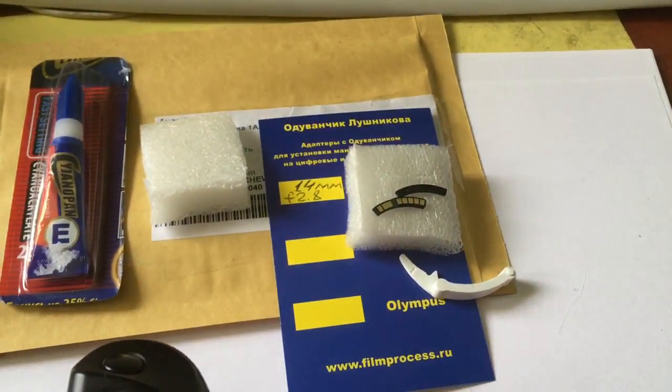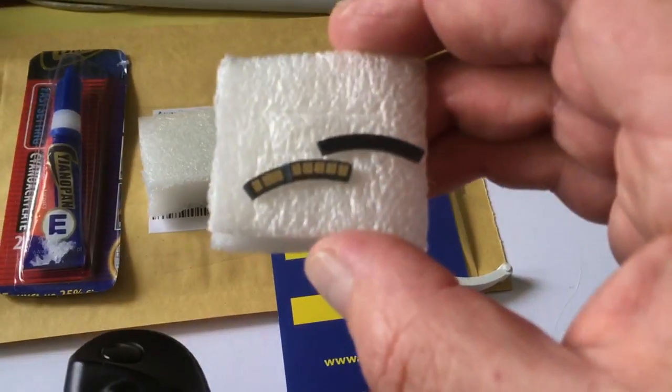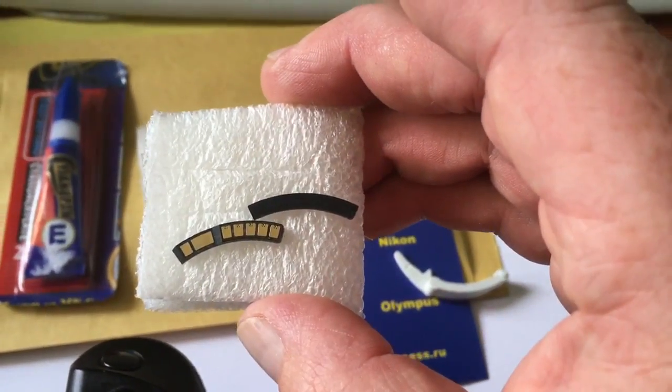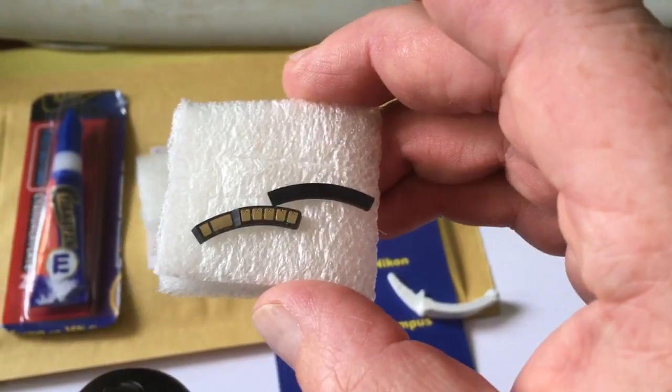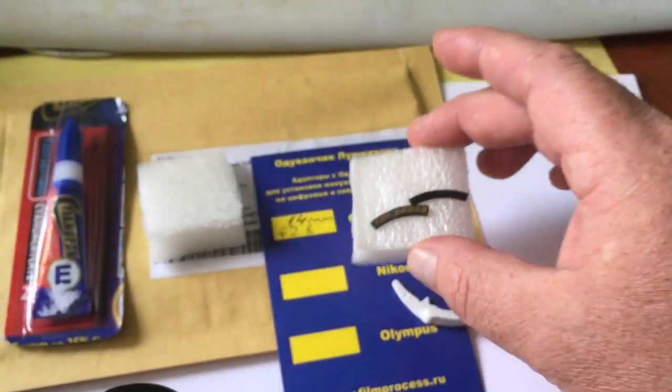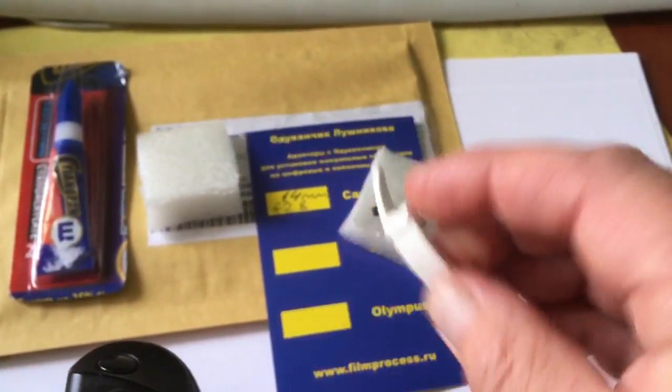Hello, Phil. This video is about your chip. Look, this is your chip and this is a special plate for installing. Special plate installing first and chip installing second. This is glue and this is the caliper.